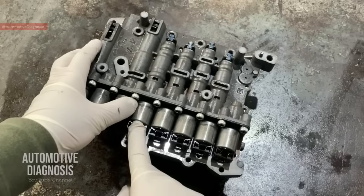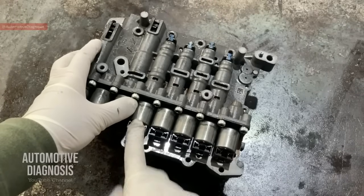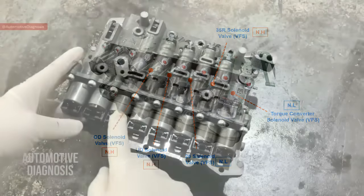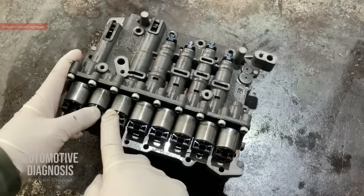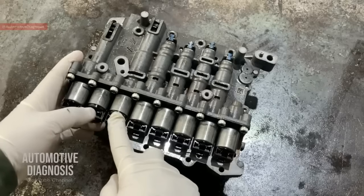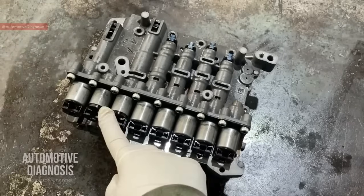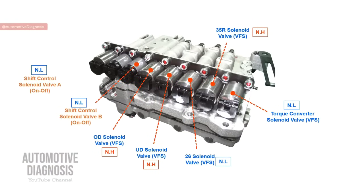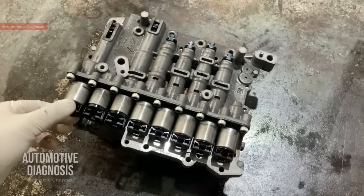The next one is the overdrive solenoid valve. This one is normally high as well — VFS again — it works at low current and high current releases it. The other two are on-off solenoid valves; they are either on or off and both normally low, meaning when activated they provide oil pressure. This one is called SSA or shift control solenoid valve A, and this one is shift control solenoid valve B. The last one is the line pressure solenoid valve — VFS and normally high.